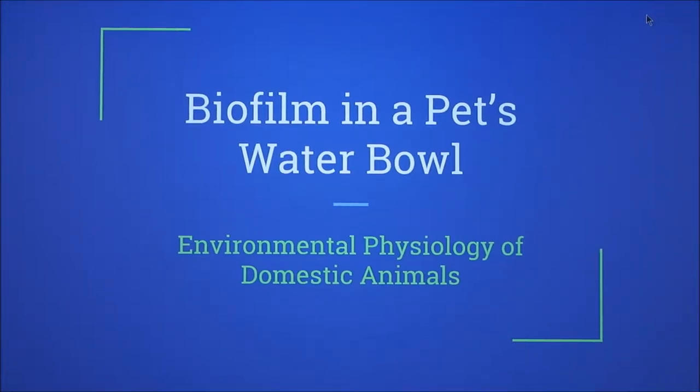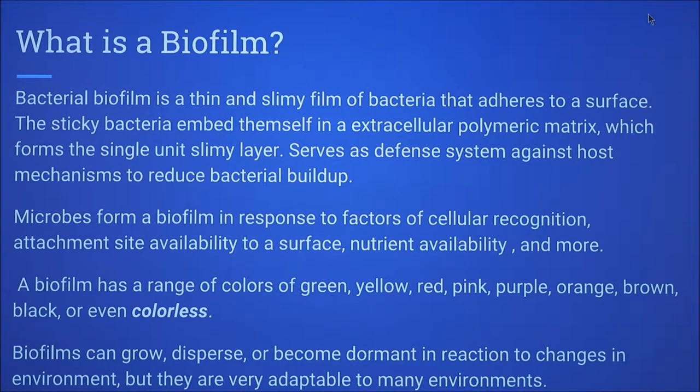My project is on biofilm in a pet's water bowl. So what is a biofilm? It is a bacterial film that is thin and slimy and it adheres to a surface. The bacteria stick together and embed themselves in an extracellular polymeric matrix, which is basically made from microorganism secretions, allowing them to form a unit of a slime layer.